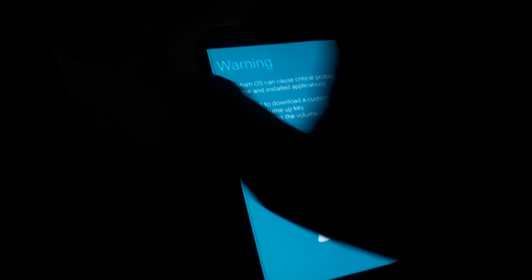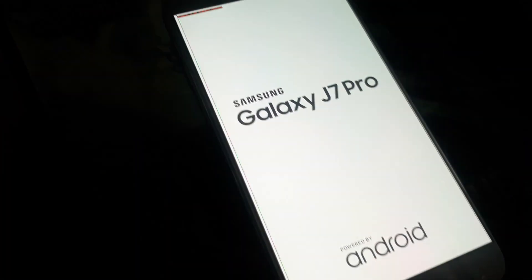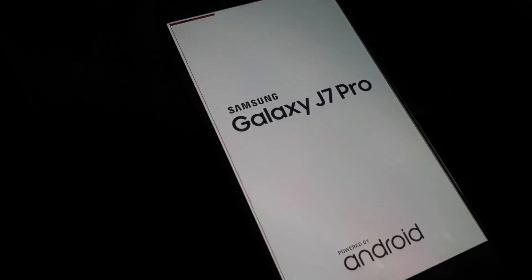Then connect again in download mode. This will go to the Home button. Flash again the same file. Flashing is started. Flashing is completed. Now the phone is booting up and rooting this device.